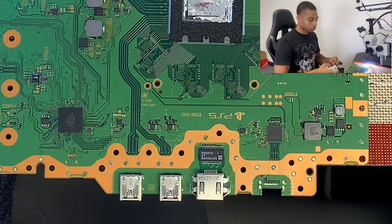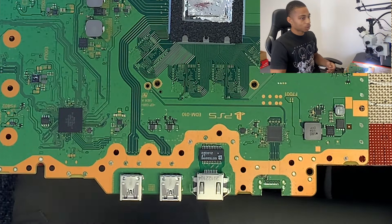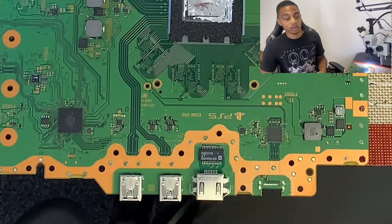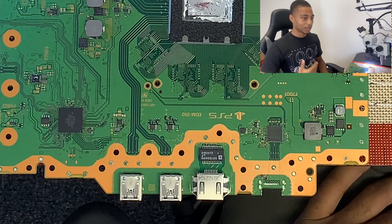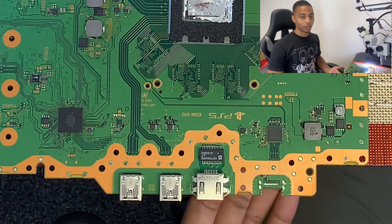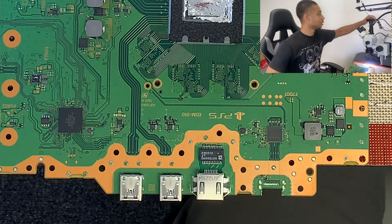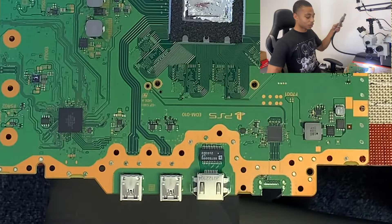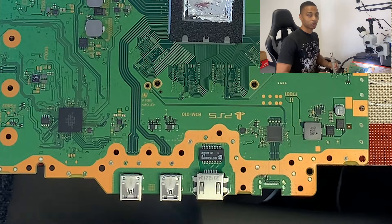We're not adding low melt solder before we take the port off. What we'll end up doing is going back under there with heat and then putting low melt solder inside of those pads — inside of those through-hole connectors. That way, next time we're going to heat it up, it won't take as long and it's easier to adjust our port and place it in.